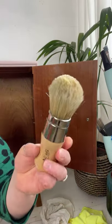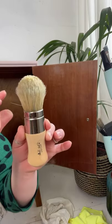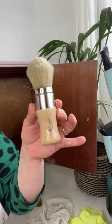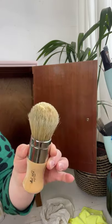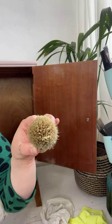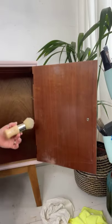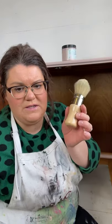This brush I'm using is actually not available to purchase currently. It's called La Petite — it's a Dixie Bell brush, as you can see from the branding. It is a natural bristle brush with a pointed sash end, which is great for getting into the corners of things. This brush is going to be available soon, so keep an eye out on the Dixie Bell website.